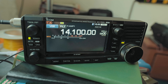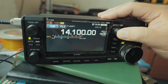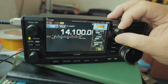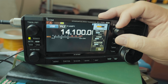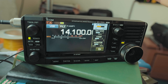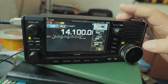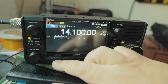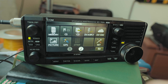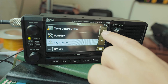Now let's talk about power. Right now the internal battery is running the radio. If you click on the multi knob, you can see only half of the bar is displayed — the other half is shaded out. This means the internal battery will give you five watts max. Click on Menu, then Set, and the Set button is still there on pages one and two.